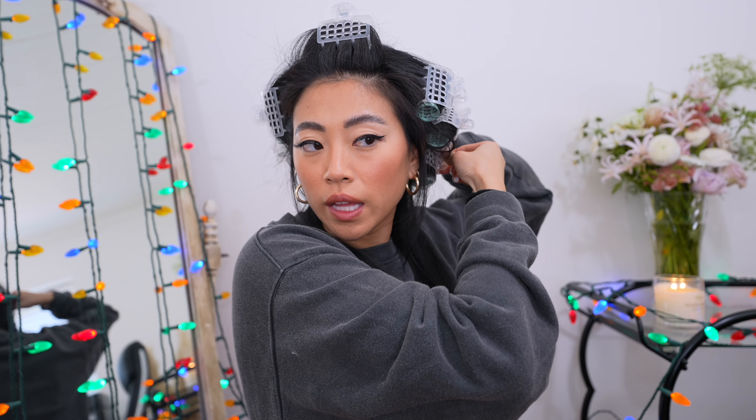That is actually the top half done. I'm going to redo the bottom sections just because I feel like we could get them a little bit more voluminous. I really like these hair clips because some are just velcro and my hair doesn't stick in them — I like that these have a separate clippy to hold the hair in place.